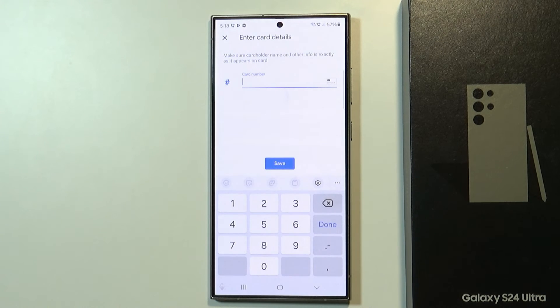And that's pretty much it. Then you just need to simply follow the instructions and you are good to go. You can use your Samsung Galaxy S24 Ultra to pay for anything in the store, as long as you can pay in the store with your credit or debit card. And that's it. Thanks for watching. Leave a like and subscribe to my channel and see you in my next videos.